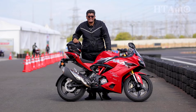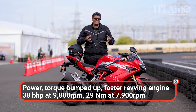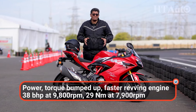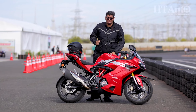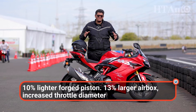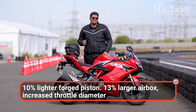The new Apache RR310 gets the same 312cc liquid-cooled single-cylinder engine. However, it now features a forged piston that is 10% lighter, and a bigger airbox by 13%. The result is more power and torque — it now makes about 37 bhp and 29 Nm of peak torque, paired with a 6-speed gearbox. The changes are incremental, not a massive update, but the incremental power upgrade works really well.